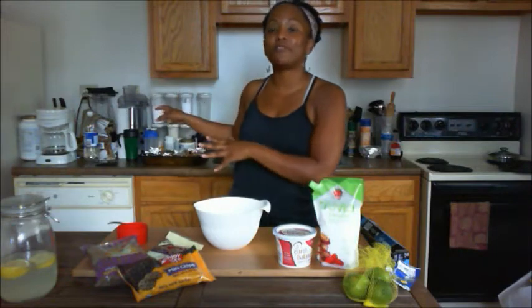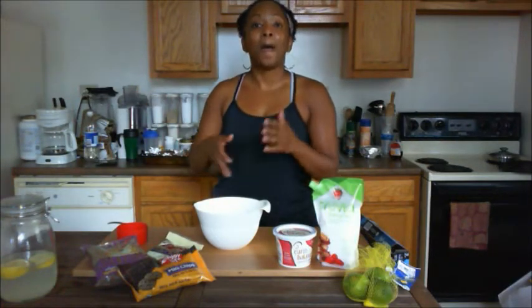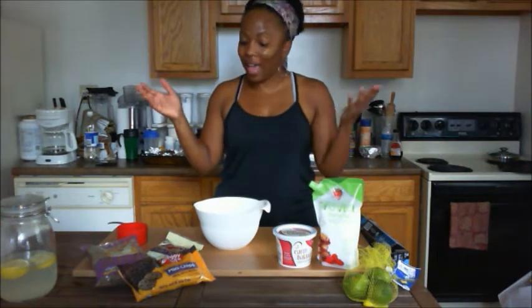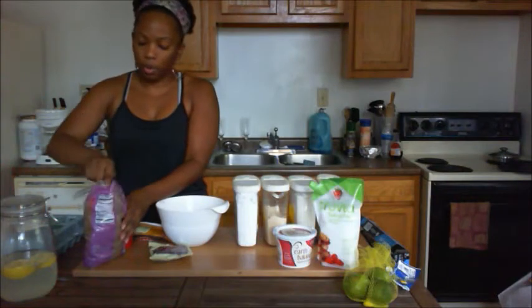And then I have my different batches of flour — I'm going to go through that step-by-step with you. And also some eggs. So let's get started. The first thing we're going to do is add our brown sugar to the bowl.